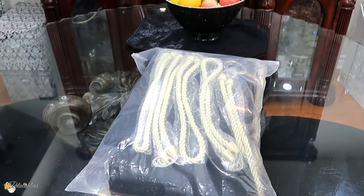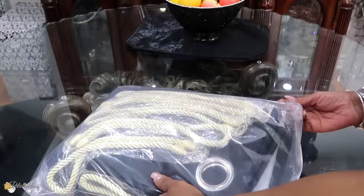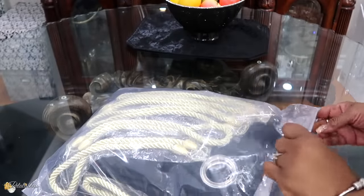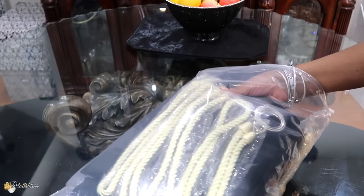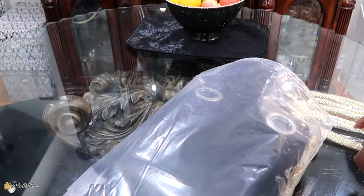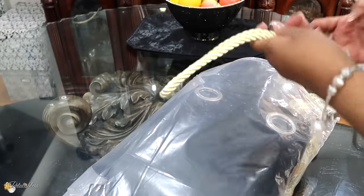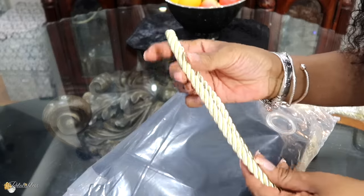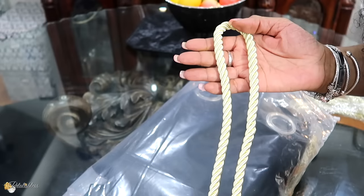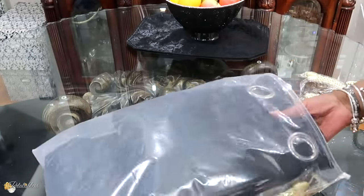While our curtain tiebacks are drying, I'm going to open up the curtains. This is how they came in the package. They do come with their own curtain tiebacks — these rope ones. They're very nice, thick, strong, and sturdy, but I want to use my glam ones. They do come with them, so you don't need to make any if you choose not to.